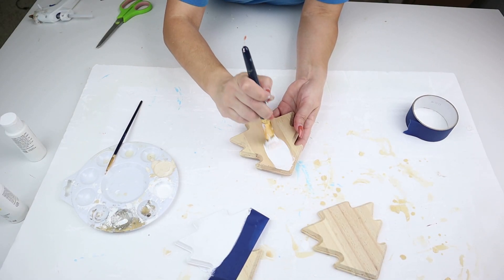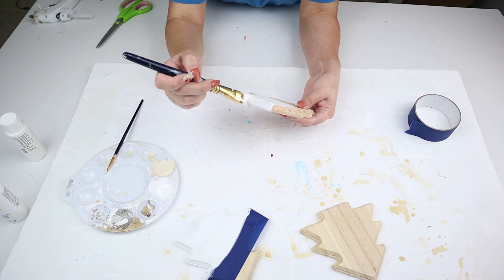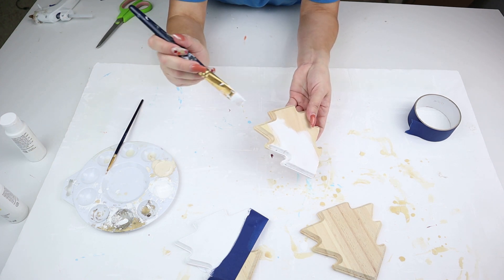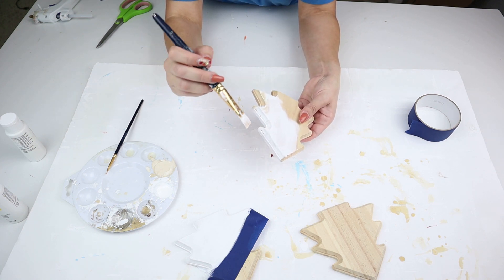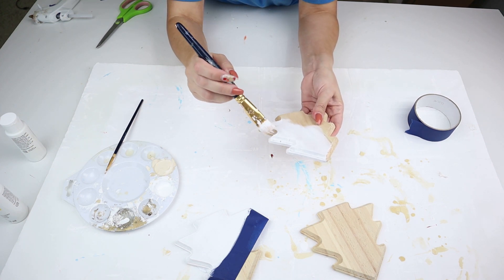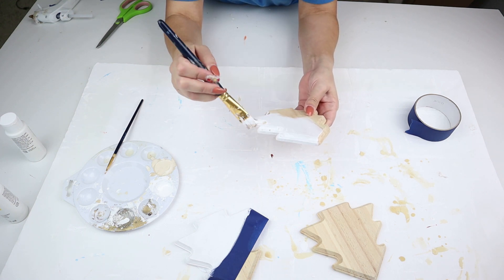For the next two Christmas trees I'm going to paint them both completely white. Their wood finishes weren't as nice, so when you're looking at these make sure you really examine them because some come chipped. Also, because I wanted these to look more modern and high-end glam — the first one is more high-end farmhouse, and these next two are more high-end glam or modern for your decor style.